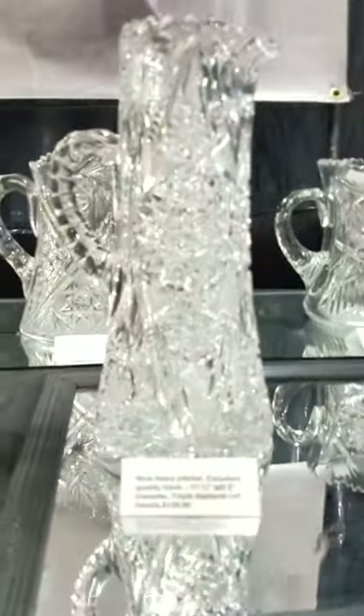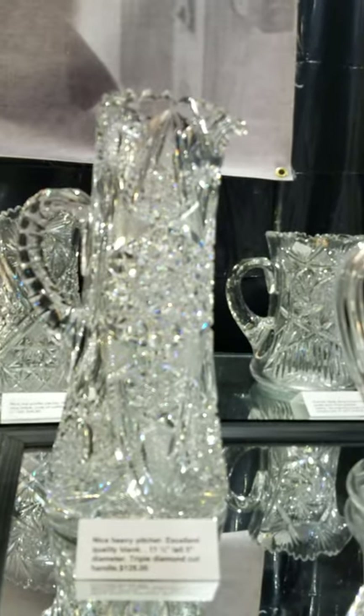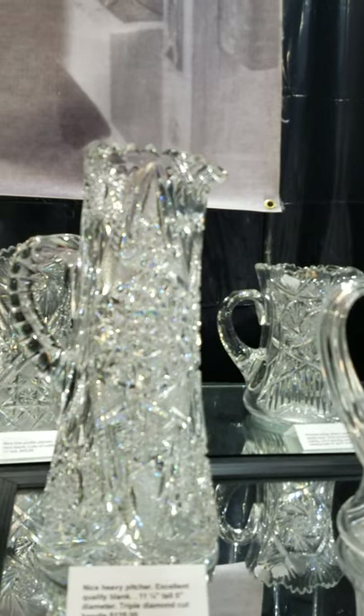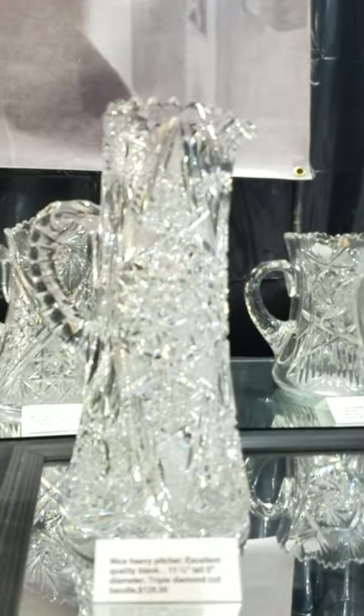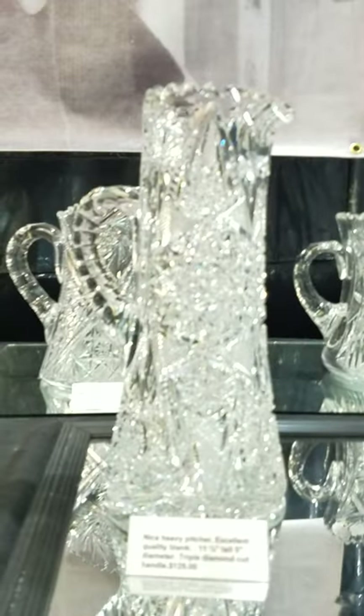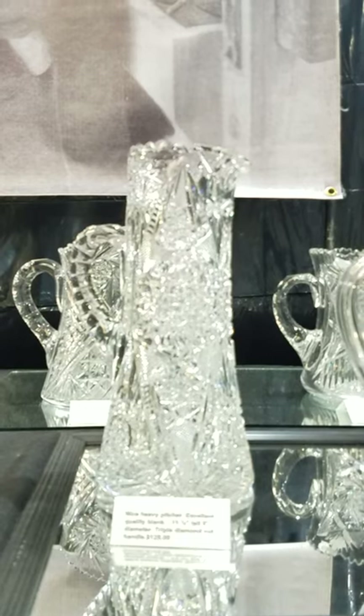I haven't had a chance to look this one up, but I know I've seen it in a catalog and just can't remember where. It's eleven and a quarter inches tall, five inches in diameter, triple diamond cut handle, and it is a bargain at $125. That concludes this segment — we'll pick up with part two next.